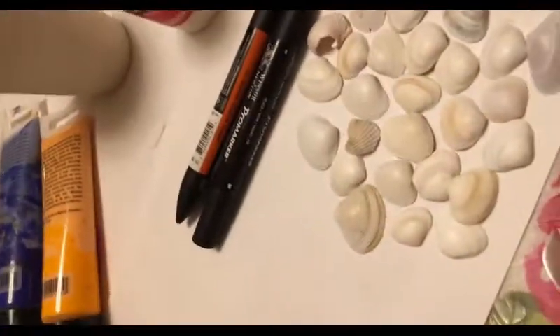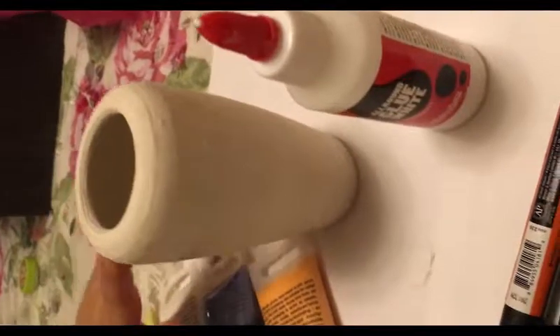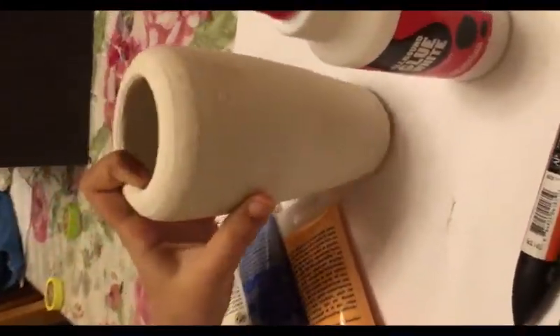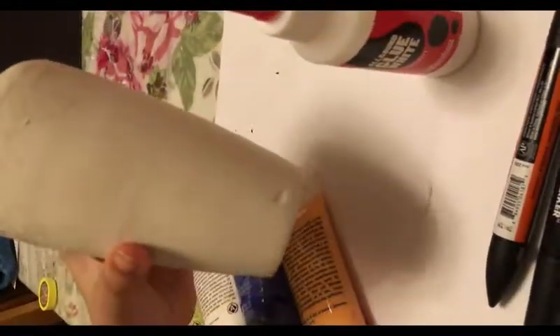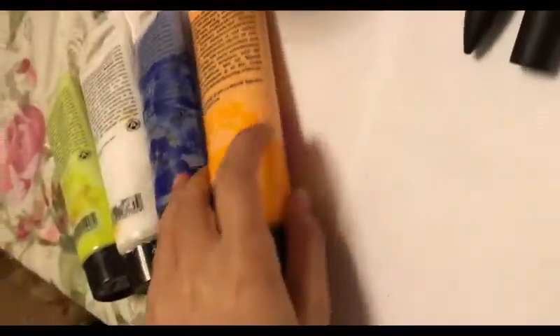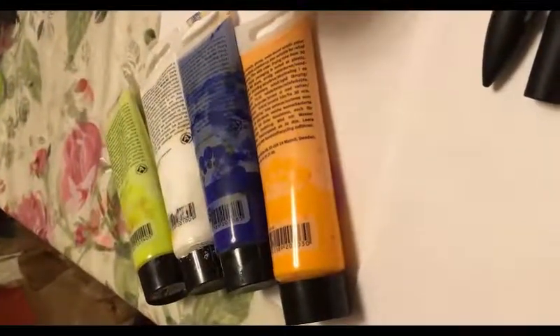Hello friends, today we're going to decorate a ceramic pot. Here's my ceramic pot — I'm using a medium size but you can use any size, it's optional. I'm using orange paint but of course you could use any other color.